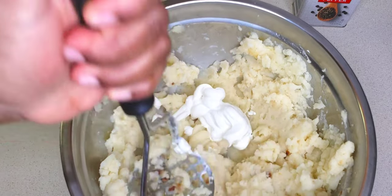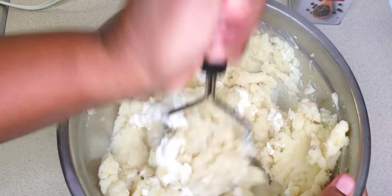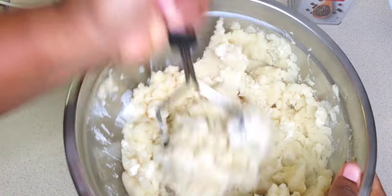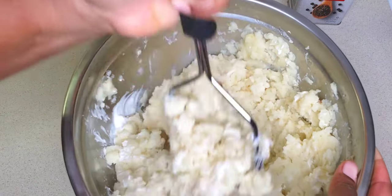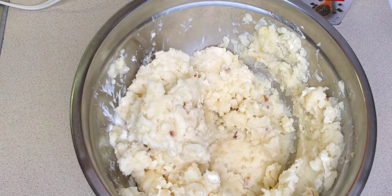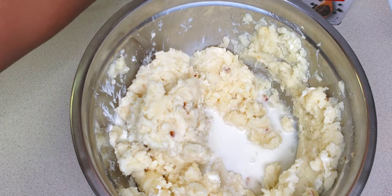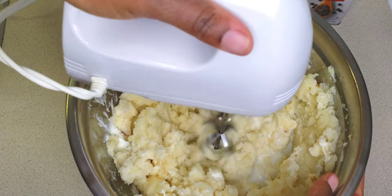I'm going to mix again. You can add your sour cream to the texture you want your potatoes to have — my family personally doesn't like soggy potatoes, so just adjust accordingly. Then I'm going to add a little bit of milk and use my hand blender to whisk this for a smoother consistency.